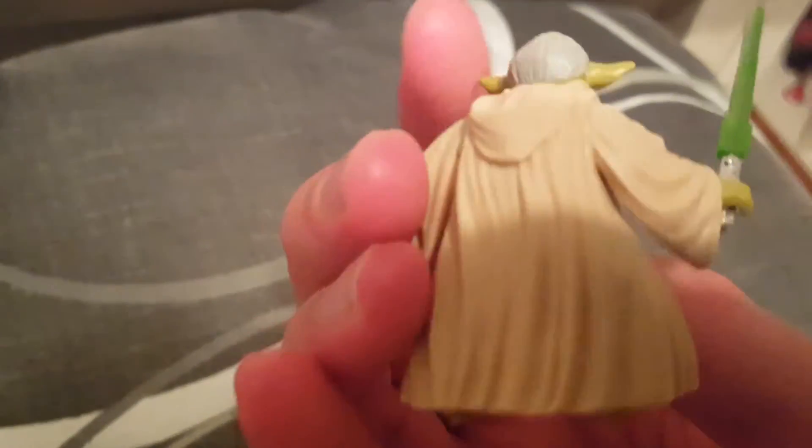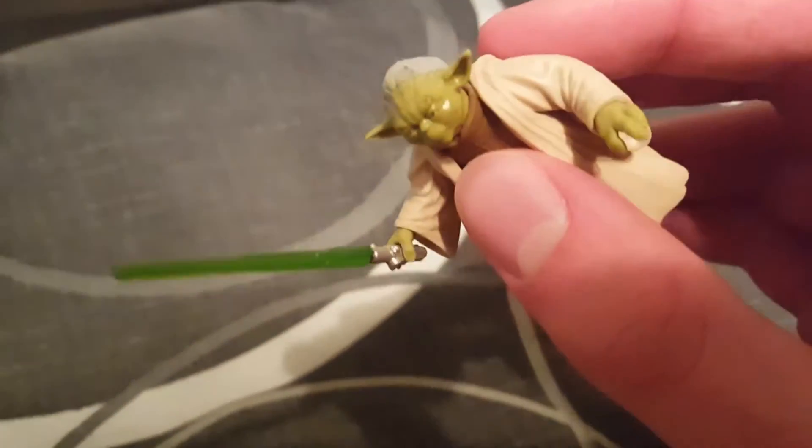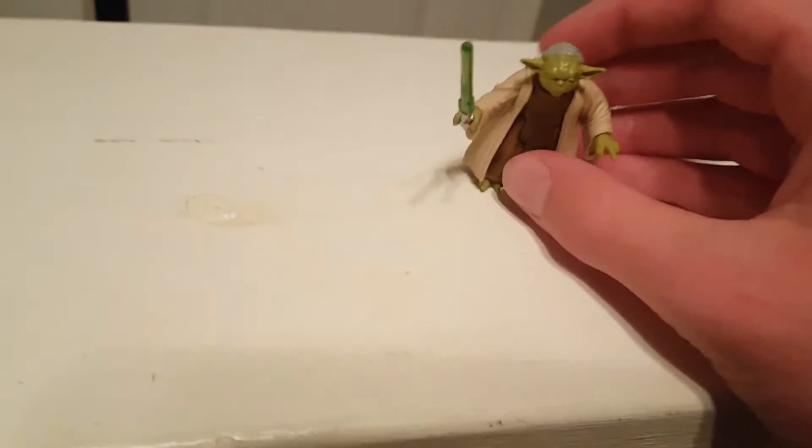Just wanted to show him off — there's a lightsaber and it has a little cool... it's just pretty cool looking. It's Yoda, so you know, it's pretty cool since it's Yoda.